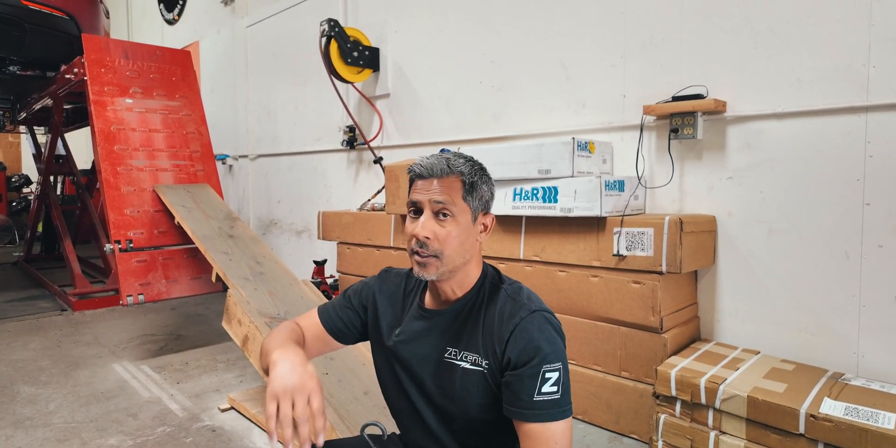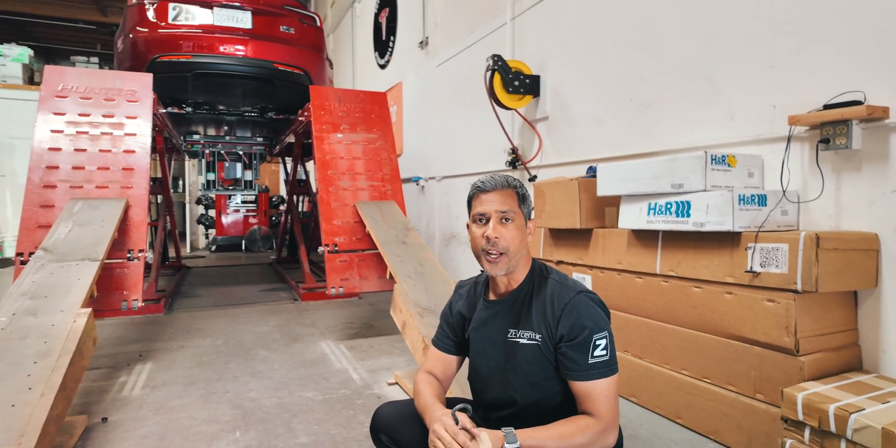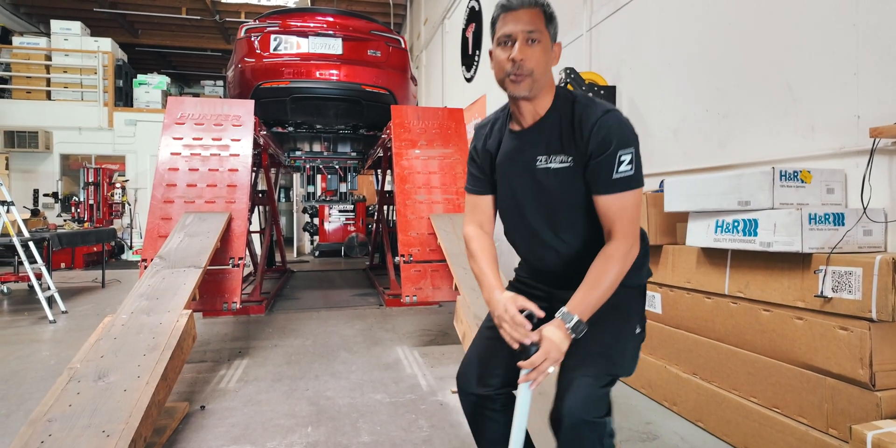Please don't forget to like, subscribe, and share. We hope this was valuable information. Check out our Patreon account — it's patreon.com/Zevcentric. It's five bucks a month, just shows us some of your gratitude for all the work that we do for you guys. Thanks for watching, we'll see you on the next one.